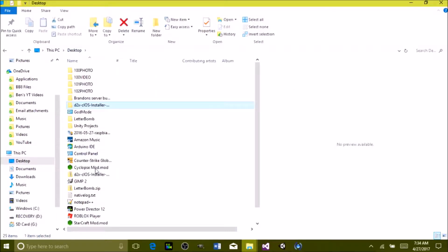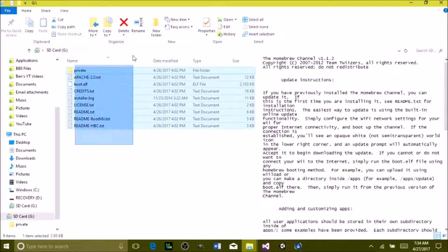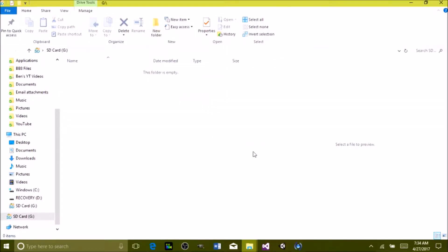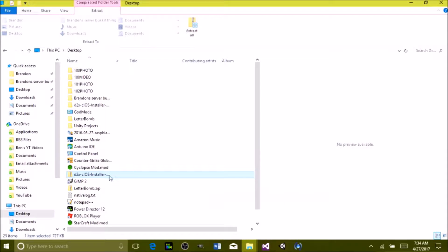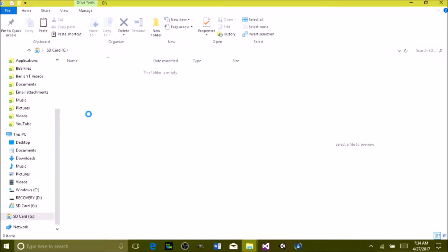Unzip and extract it — now you'll just have a d2x cIOS installer. Go back to your SD card and delete everything off of it, because all that stuff was just to download the Homebrew Channel which is already installed. Then go to your d2x cIOS installer, open it, and copy the apps folder.